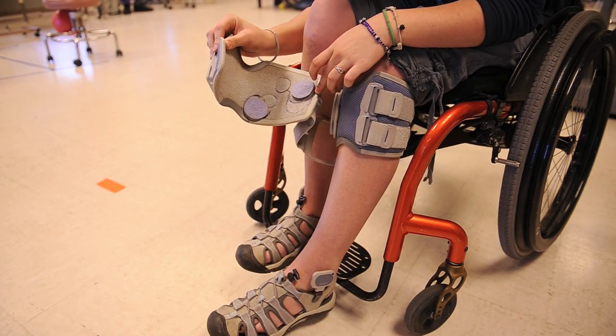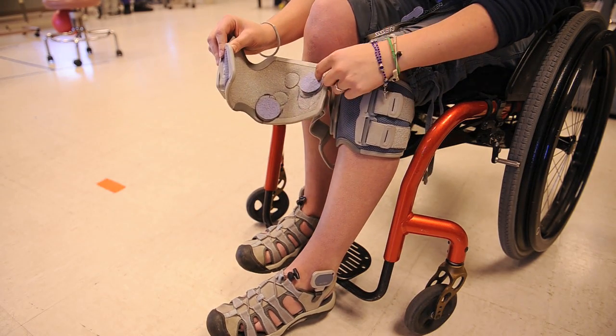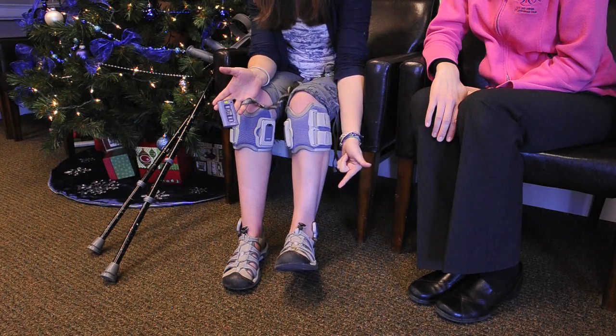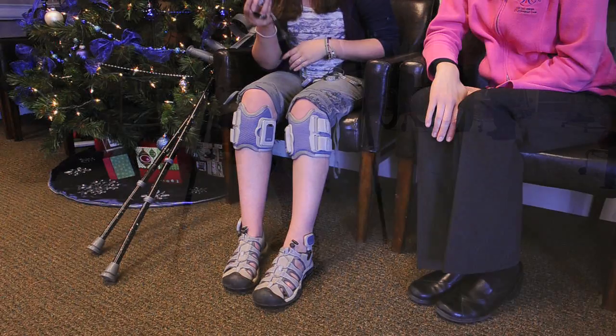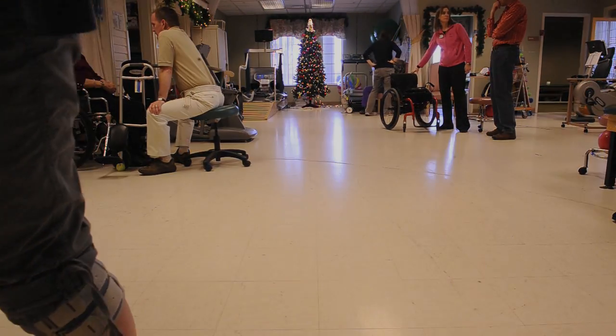The device is the Bioness L300, and what it does is it electrically stimulates the anterior tibialis muscle, which is the muscle that controls picking up the foot — and, in particular, picking up the foot when you walk so that you don't trip over your toes. It stimulates right here to pull up this muscle while I'm walking.